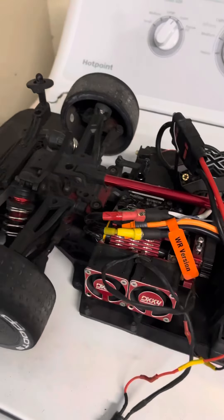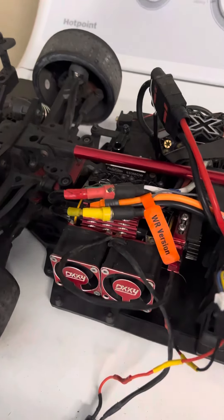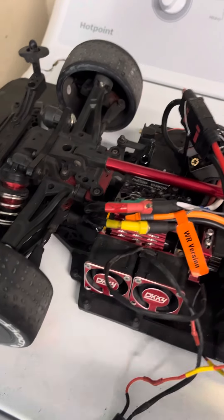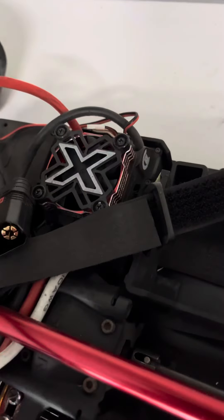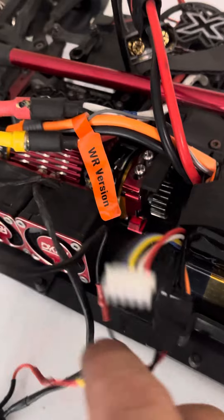What's up guys, Chris with Bash Master RC. This morning before I leave for work I wanted to bring you guys something I think is really cool. I had the 1250 KV Kraton 8S motor on my Infraction — I'm running the Castle Mamba Monster 8S — and I wanted to go back to my TP motor.